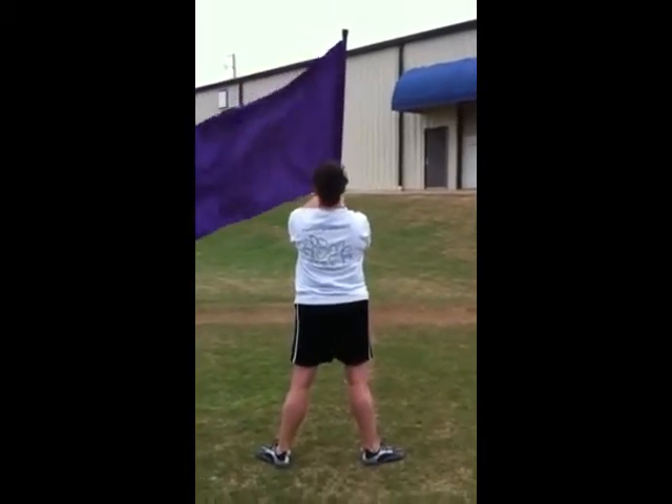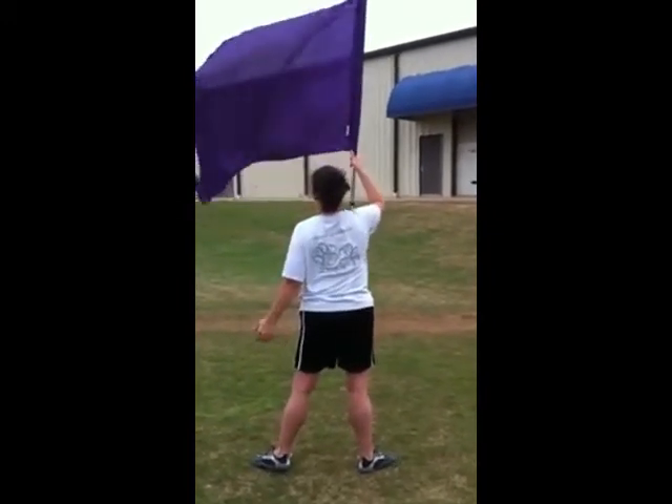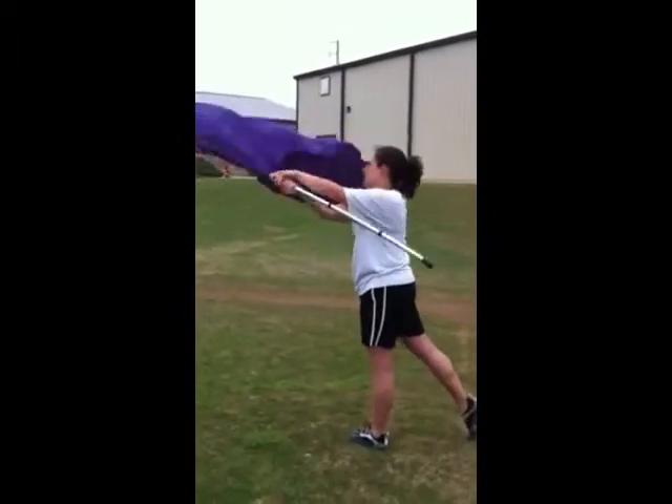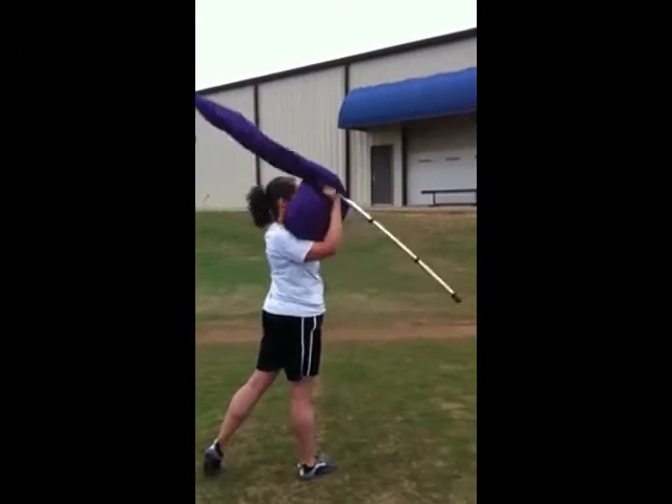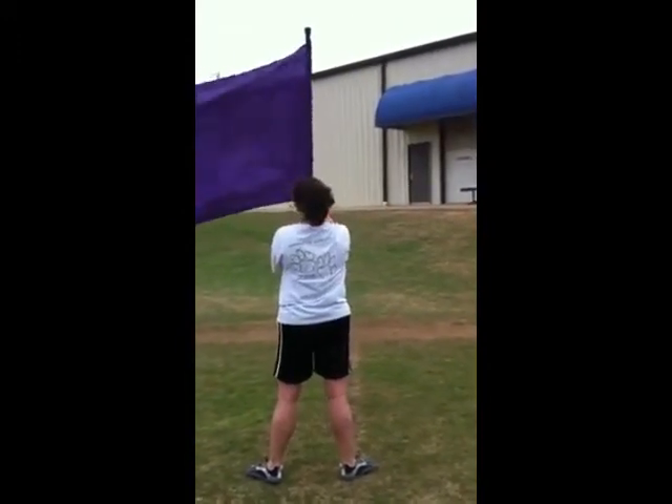So let's try that slowly on counts. Ready? Go. One, two, three, four, five, six, seven, eight. Let's try that slowly.